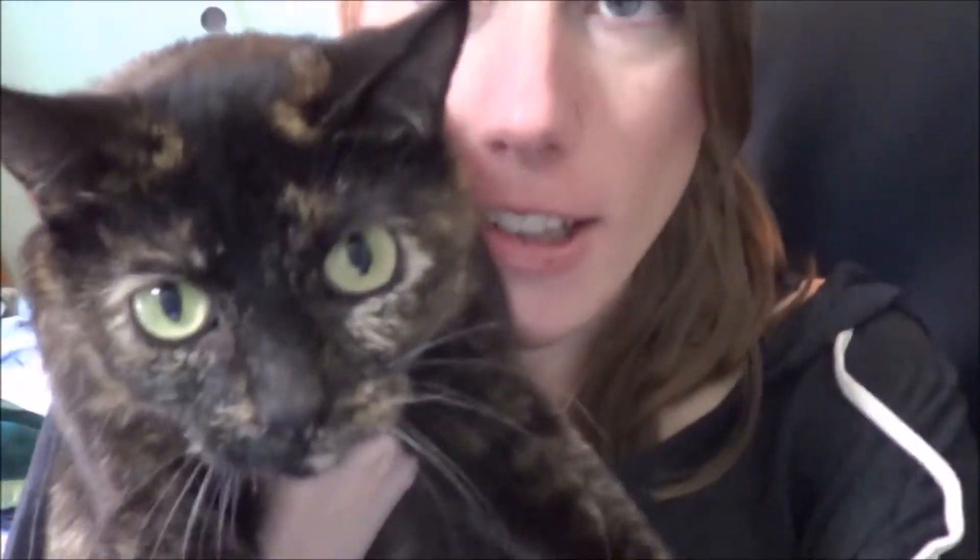Hey guys, so today I'm here with Miss Ivy. Say hi Ivy. So I'm going to be doing another clown face tutorial, but instead of being creepy I'm gonna make it pretty. I hope you guys enjoy.